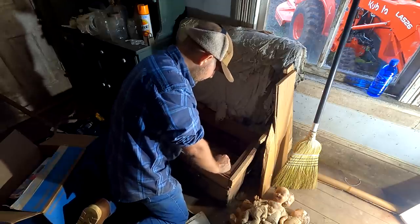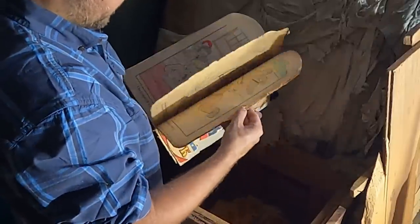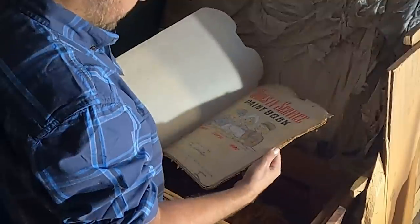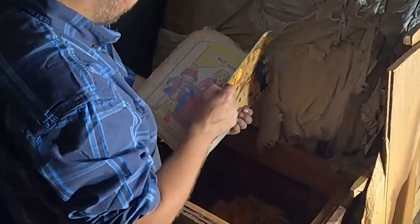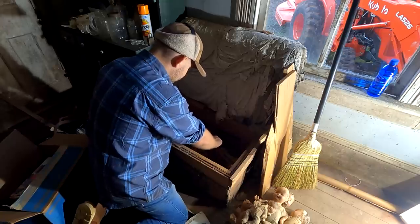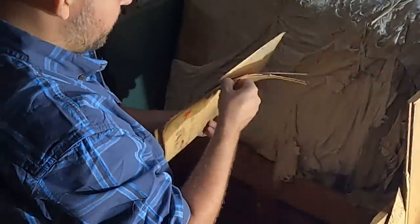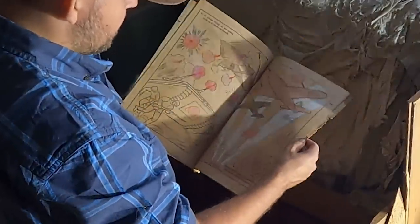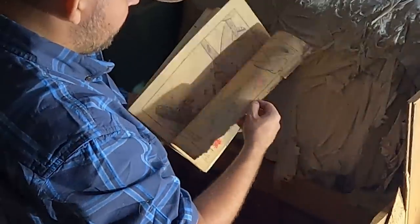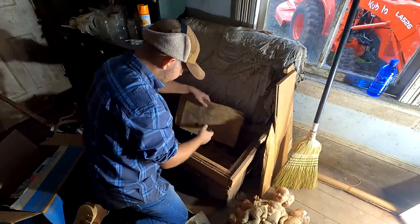We've looked at this stuff before — I'm going to show you just briefly again these old coloring books from World War II. This would no doubt have been my grandmother's, but there are more in here. This is Junior, my grandmother's brother who I've talked about before, who was killed at a very young age. And it's images from World War II, and to me that's just amazing history here.